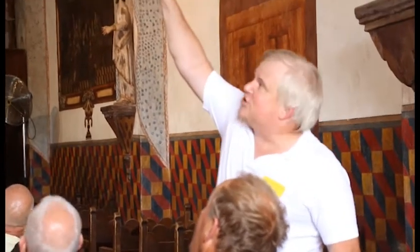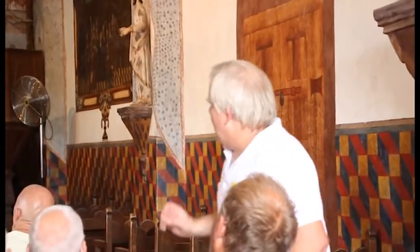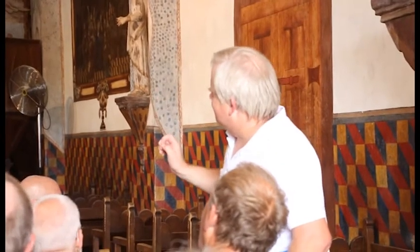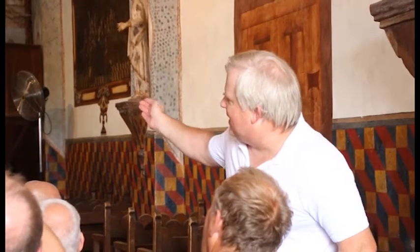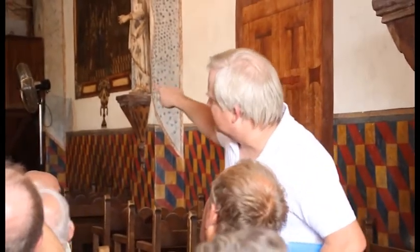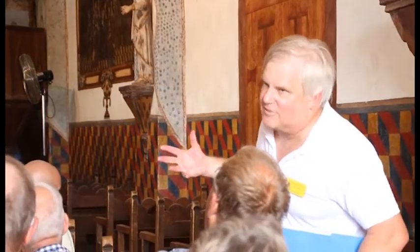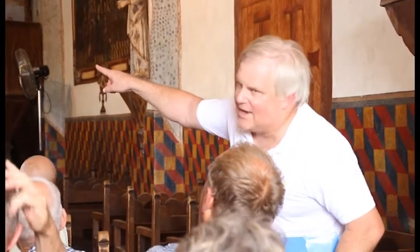There's the Franciscan emblem right there — so many reminders. We're going to go up and to the left. If we can be really tight, then I can talk, but I want to stay away from what's behind that screen, because that's where people are working and they need silence. I'll show you — I'll point to the head as we pass by.